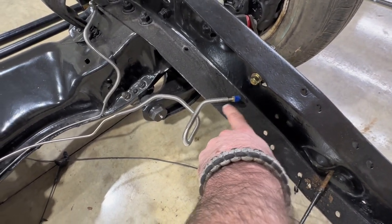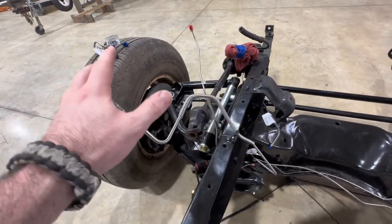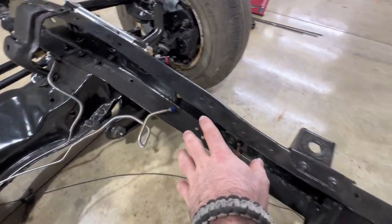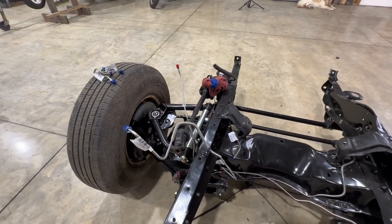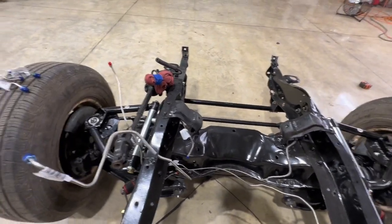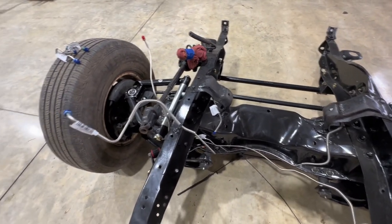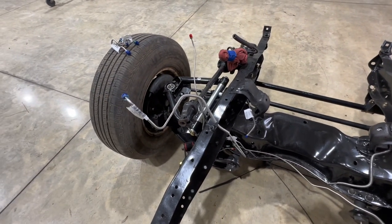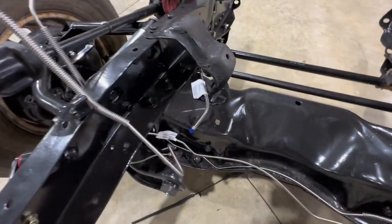We're going to use these for the front, and then wherever we tie into the rear brake line that comes from the proportioning valve, that's where we're going to make our own lines all the way to the back of the truck. We're not going to be tying in the proportioning valve or bleeding brakes anytime soon until we get the cab back on, but we're going to get these brake lines roughed back in so that whenever that time comes we don't have to climb around underneath.